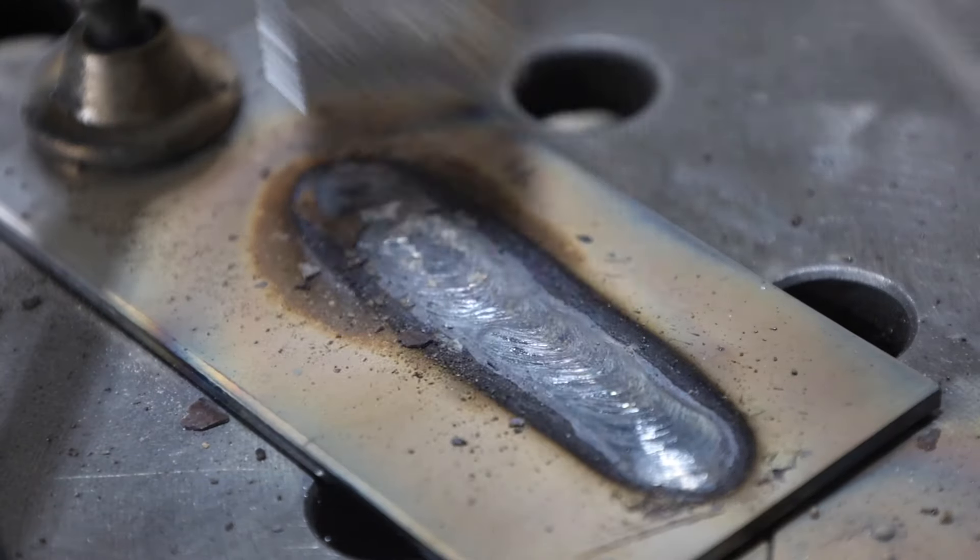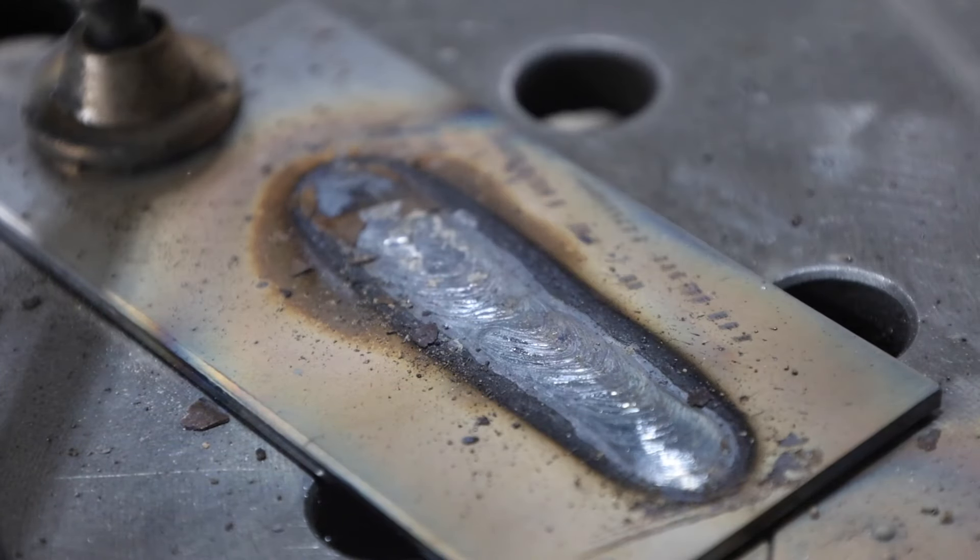If you take a look at this, the molten metal is just kind of flying all over the place. There's a lot of spatter and it's out of control. Also it spreads out and it's really broad — the further you get from the end of the electrode, the wider it gets, and that's why you get this wide weld bead.